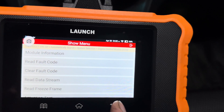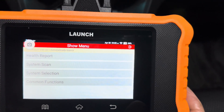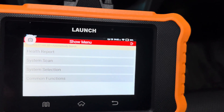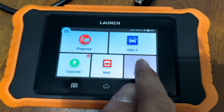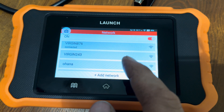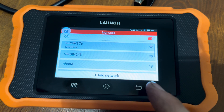We're going to go inside and show you the Wi-Fi on here and how to update with different makes of vehicles. When you want to set up Wi-Fi on your diagnostic tool, you go to Settings, scroll down to Network, select your Wi-Fi network, click on it, type in your password, and you'll be connected.